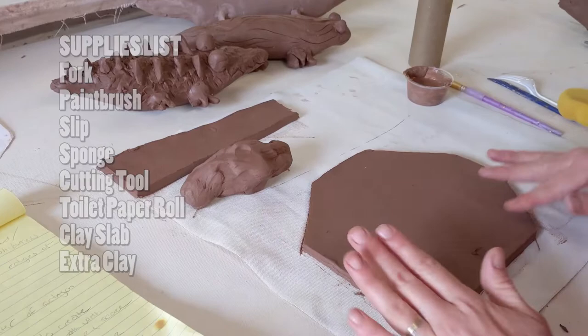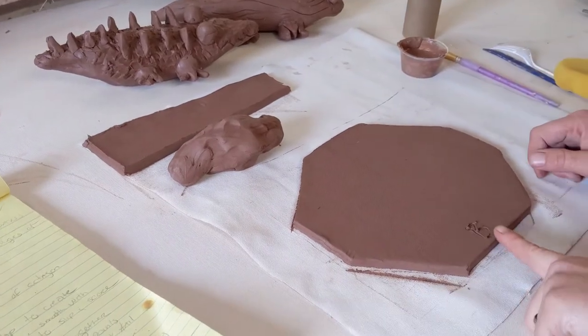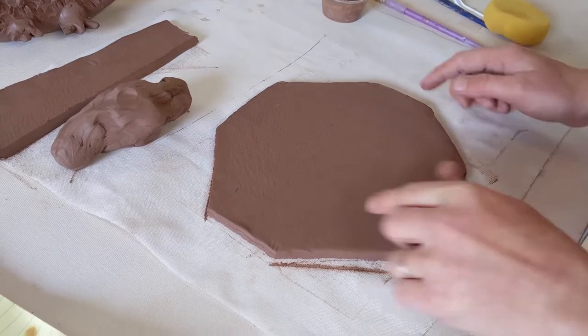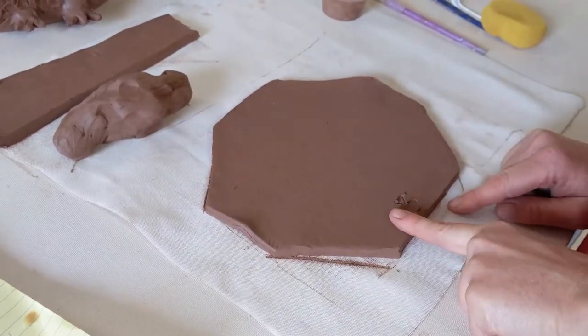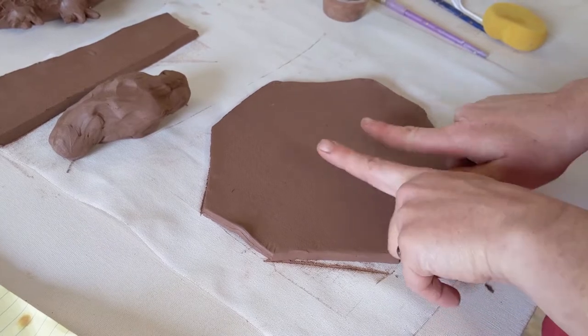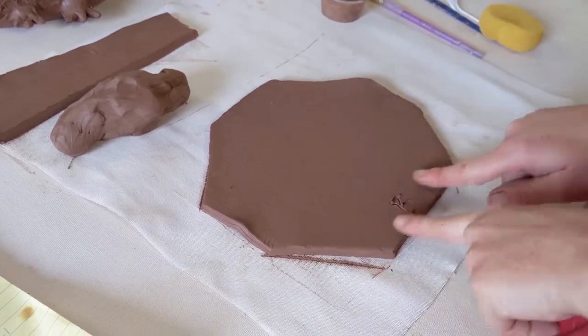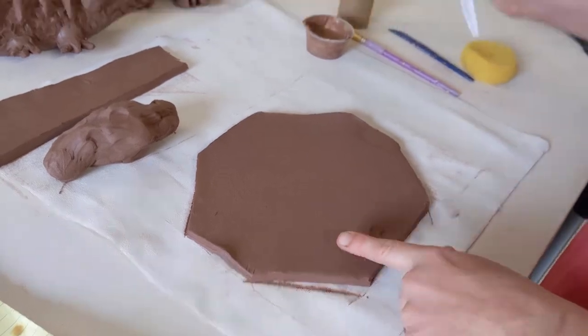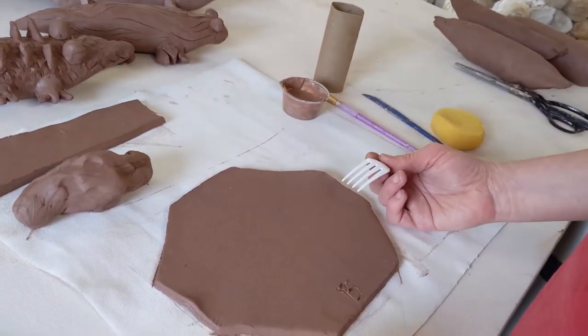The first thing I'm going to have you do is find the octagon in your box. It's going to have a 'B' labeled on the bottom of it — that 'B' goes towards you because that's the bottom of your clay slab. Make sure the bottom of the clay slab is lined up right with your belly button.